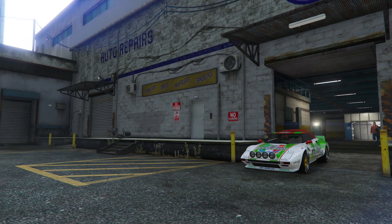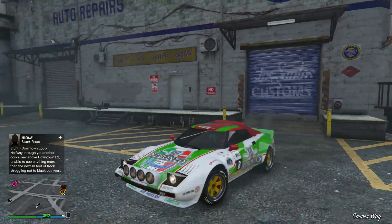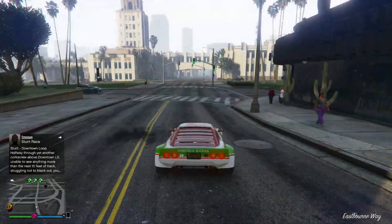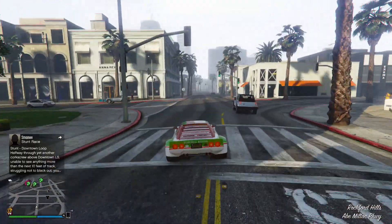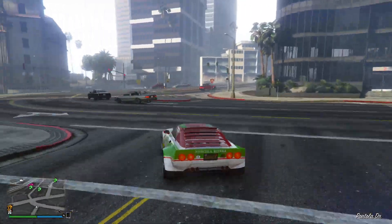I'll bring it outside and show you guys the pop-up headlights - that's one of my favorite features on this car. I think it's the only car to have proper pop-up headlights. I know the Juke had some sliding covers over the headlights you could activate, but this has got the proper pop-up headlights, which is pretty nice. Check out first person - like the race cars, pretty cool.